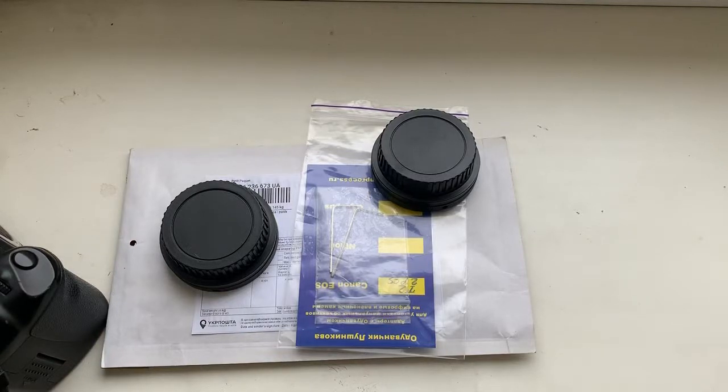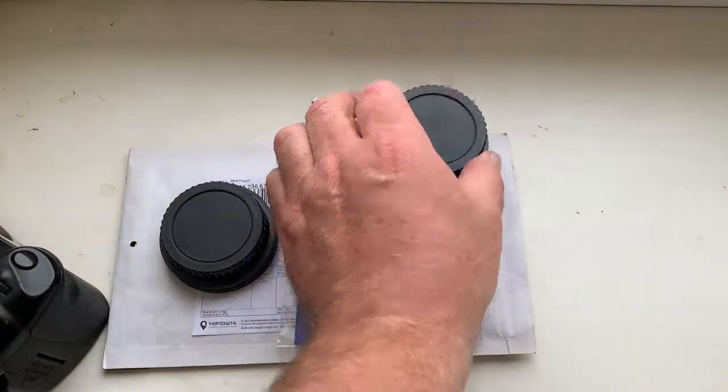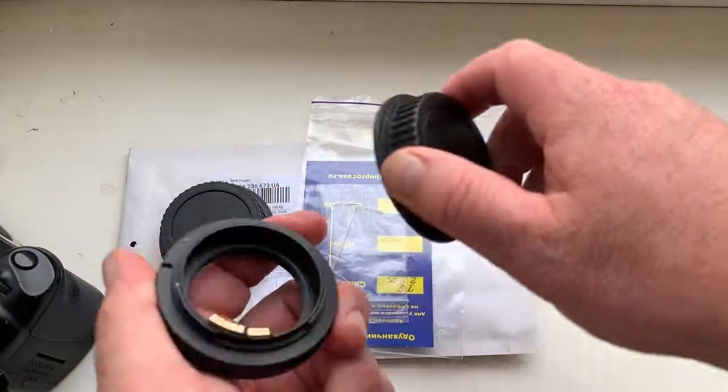Hello, Dane. This video is about your two adapters T2 to Canon with programmable Dandelion chip.